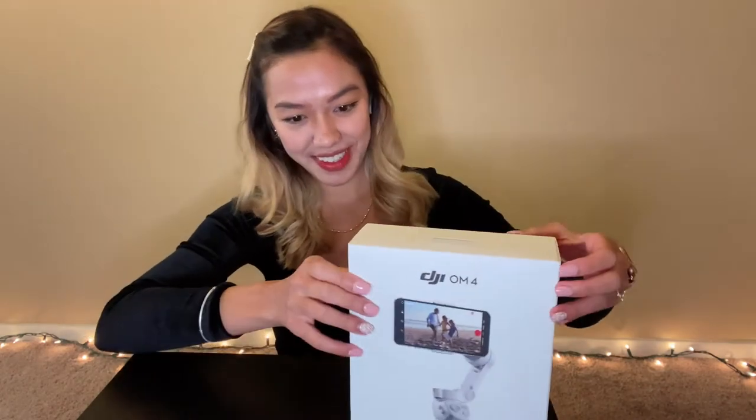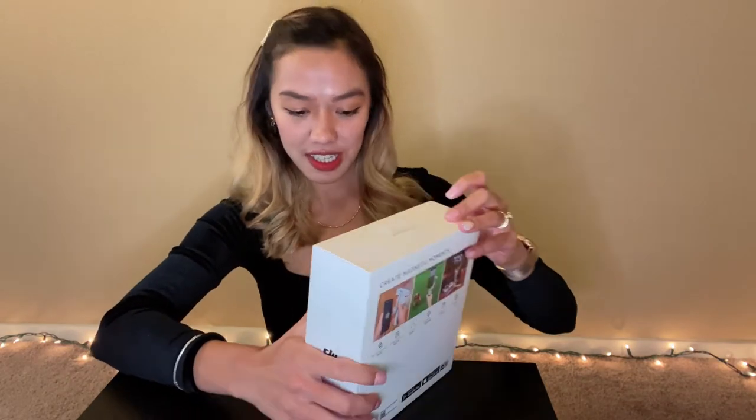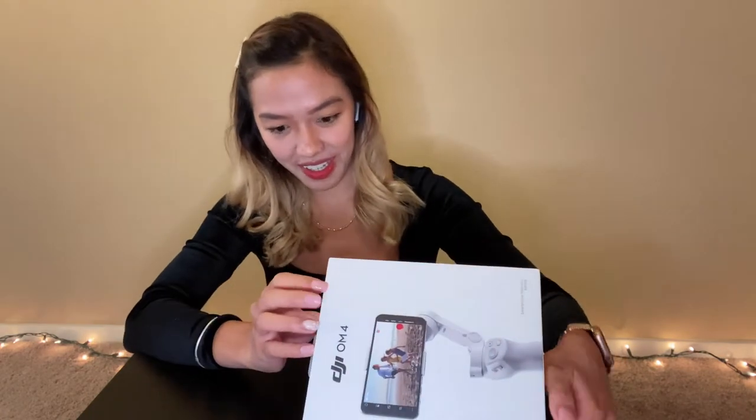And sometimes it's kind of a hassle, but this one is magnetic — that's why I got it. And especially, I will use this if I go travel. So yeah.